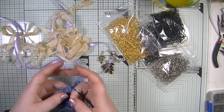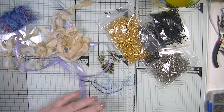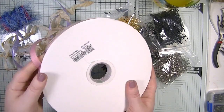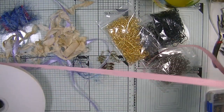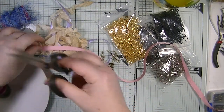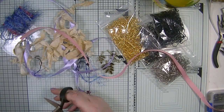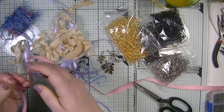I've got a few ribbons, wool, and a few bits out of my stash. We also have ribbon from BB Crafts which I thought we could use some of as well. I'm just going to cut some off like so.